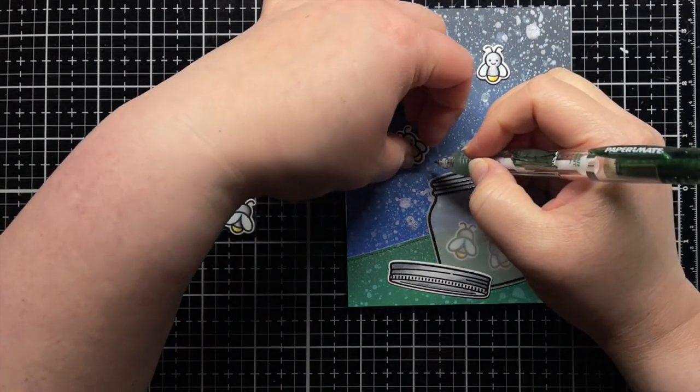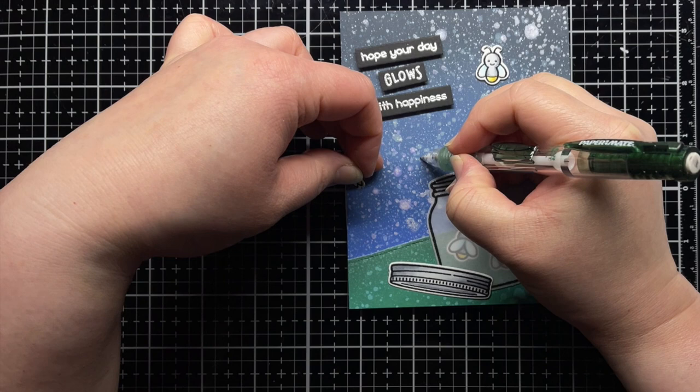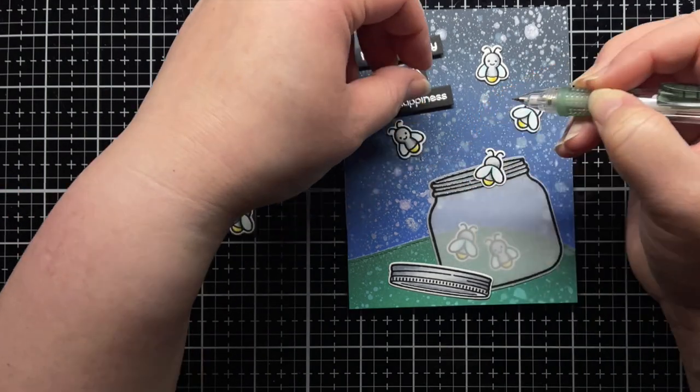Then I use a pencil to mark where I want my fireflies to light up and then punch the holes for the LED stickers to shine through.